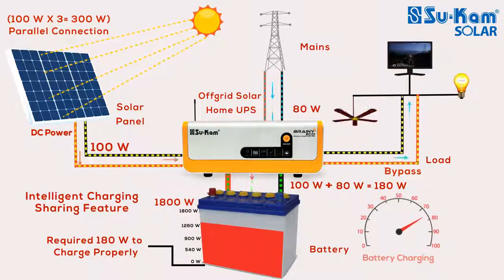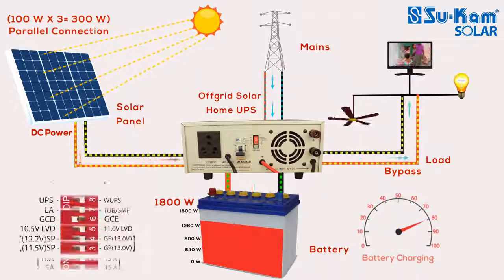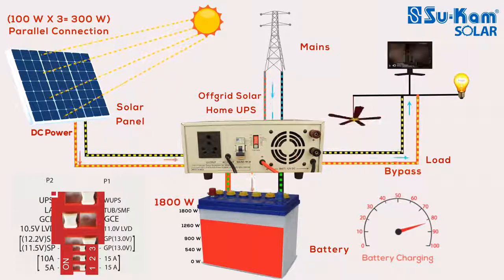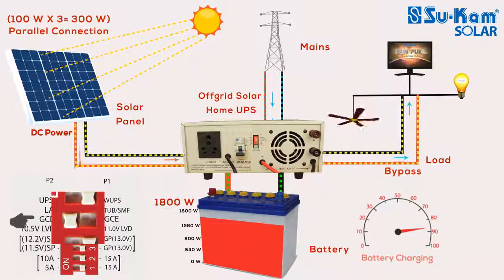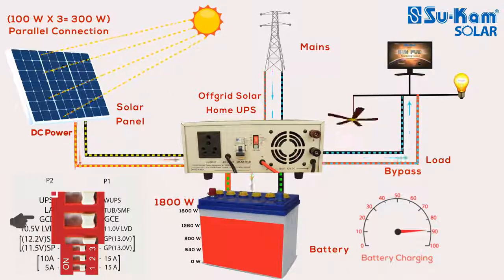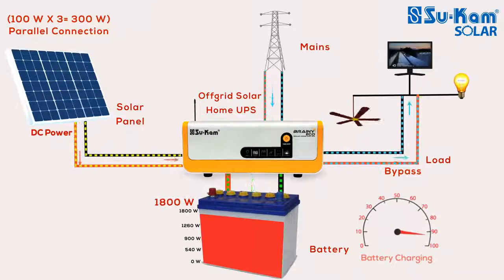You will not get this feature in any normal off-grid solar UPS. If you want, you can switch off the mains charging using a switch in this off-grid solar power system to save your electricity bill and use it only when required. In this case, the battery will never get charged by mains. As soon as you enable this switch, the battery will start getting charged by mains. So, if you want to save your electricity bill and generate your own electricity with the help of solar power, get a smart off-grid solar system in your house.